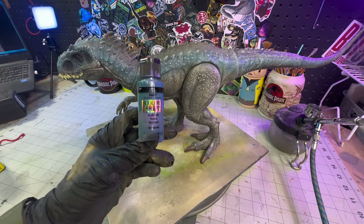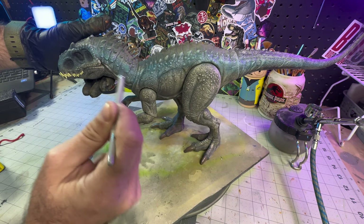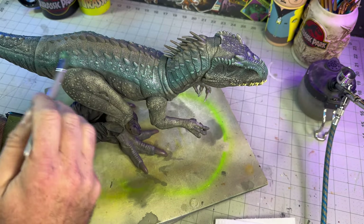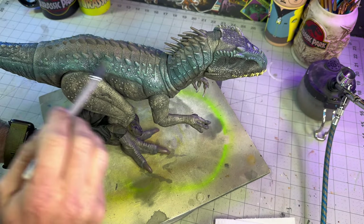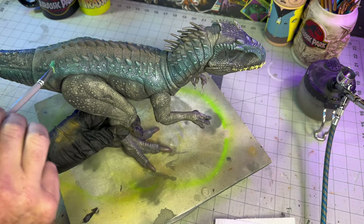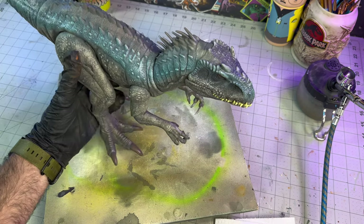With the base blue done, now I want to actually highlight some of the scales along that. So I'm going to go back in with just straight Color Shift and dry brush the raised areas along the blue skin. This will help accent all of the details in the sculpt, and that color shift paint when the light hits it just right sort of flip-flops the color and makes it look a little bit more interesting and cool.